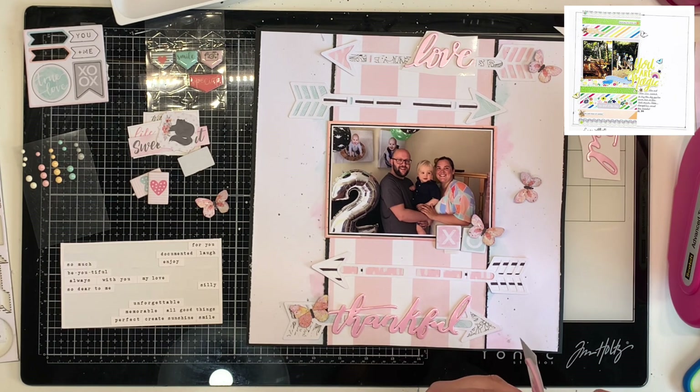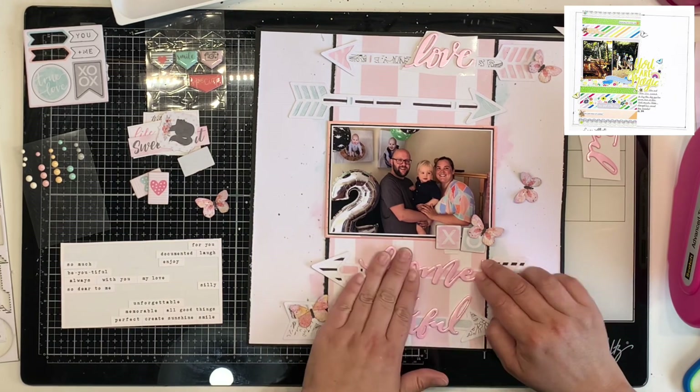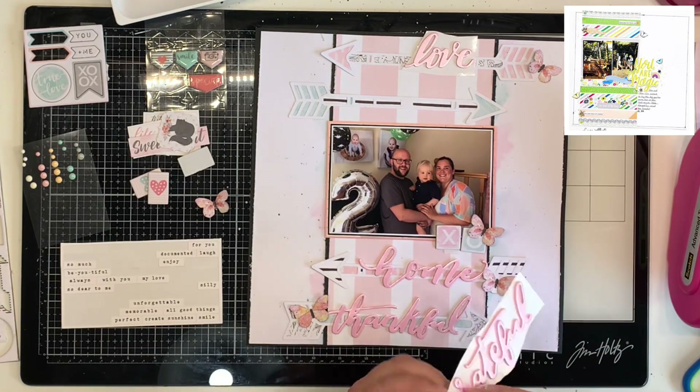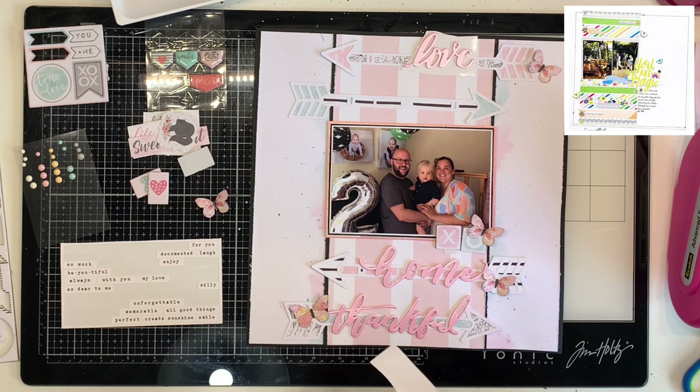I don't get many photos of all of us as a family. I take a lot of selfies of Lincoln and I, a lot of photos of Lincoln on his own, and Danny and Lincoln together, but not really of Danny on his own or of us all together. My mum took that photo and I decided to scrapbook it. That's what a scrap lift is all about — taking the bits of the layout you love and putting your own little touch to it.